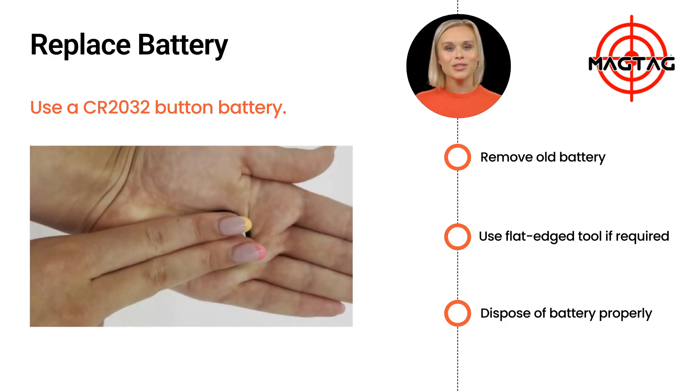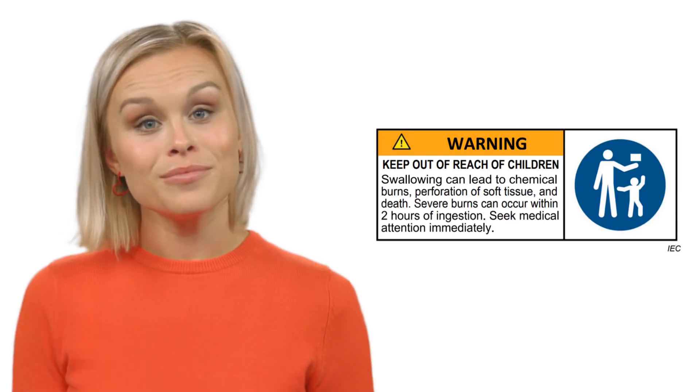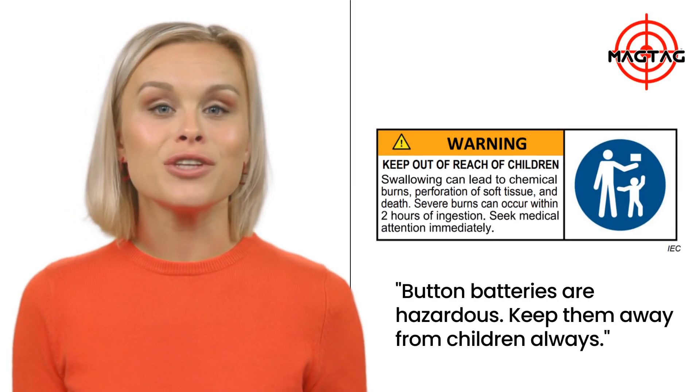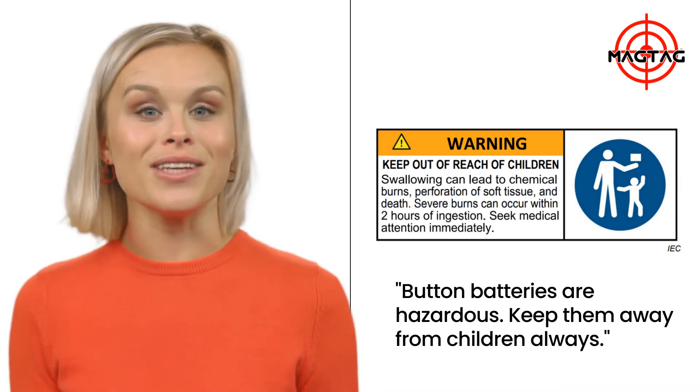Line up the battery cover tabs and twist it clockwise to lock it back into place. Please remember that button batteries are extremely dangerous if swallowed. Keep them out of reach of children at all times.